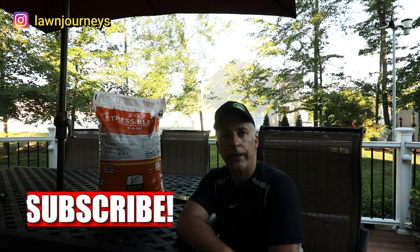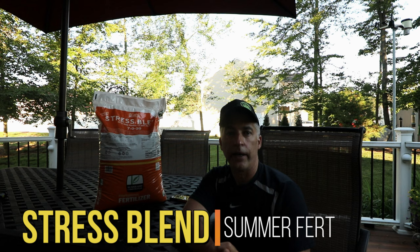Hope you're having a good turf season. I invite you to subscribe to the channel and give me a thumbs up or thumbs down — I'd appreciate either. This will not be a long video. We all know how to drop fertilizer. Some of you may be familiar with stress blend fertilizers, and I'm just again documenting my journey in my turf.